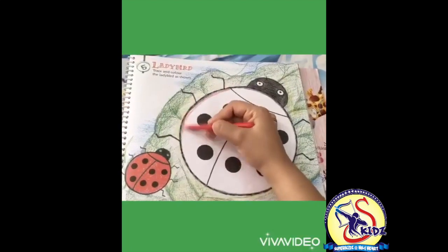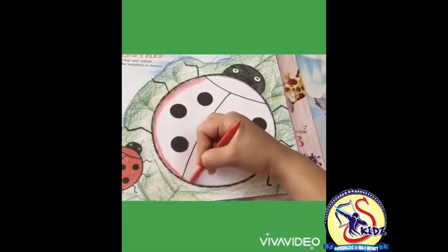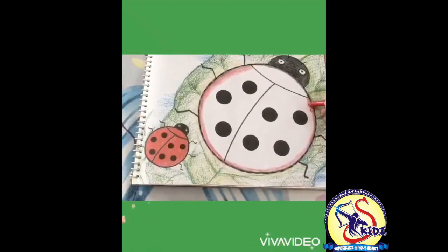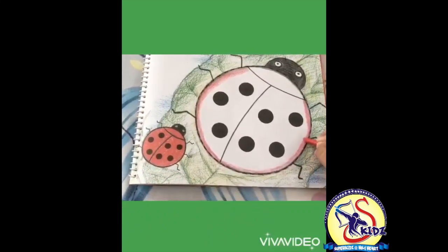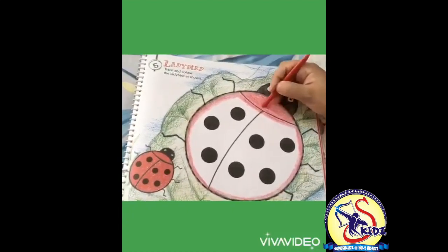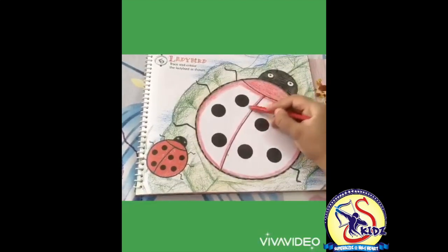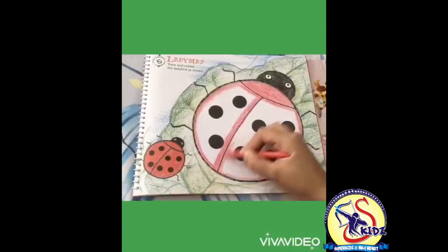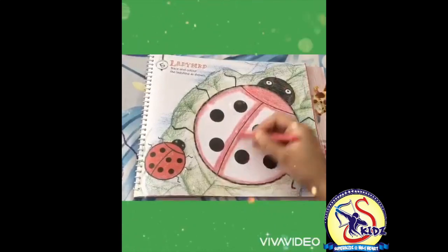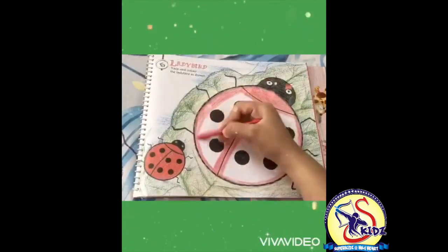Start with the boundaries. This is red color. Move the hand in one direction only. This side also. Now the upper part and middle part - we are doing the boundaries. It's done. Let's start filling the color inside.